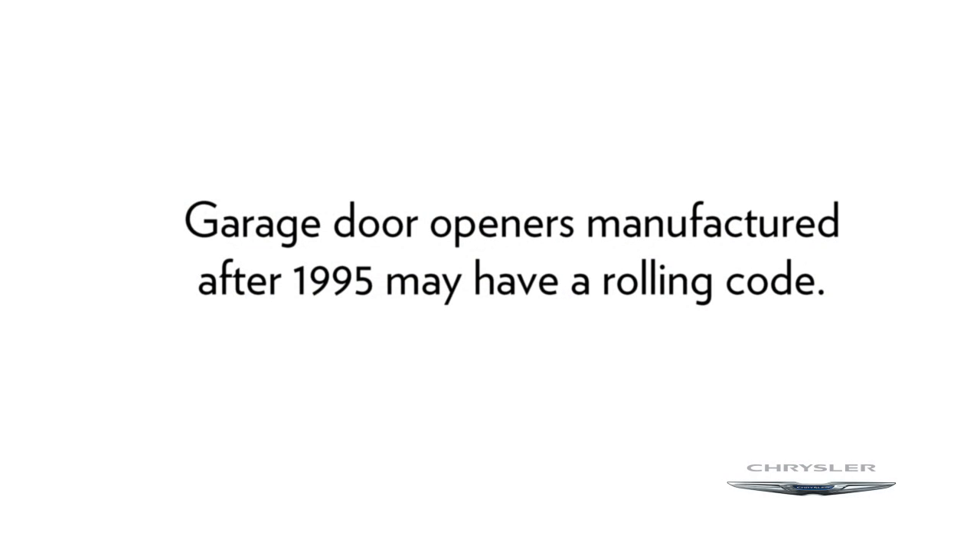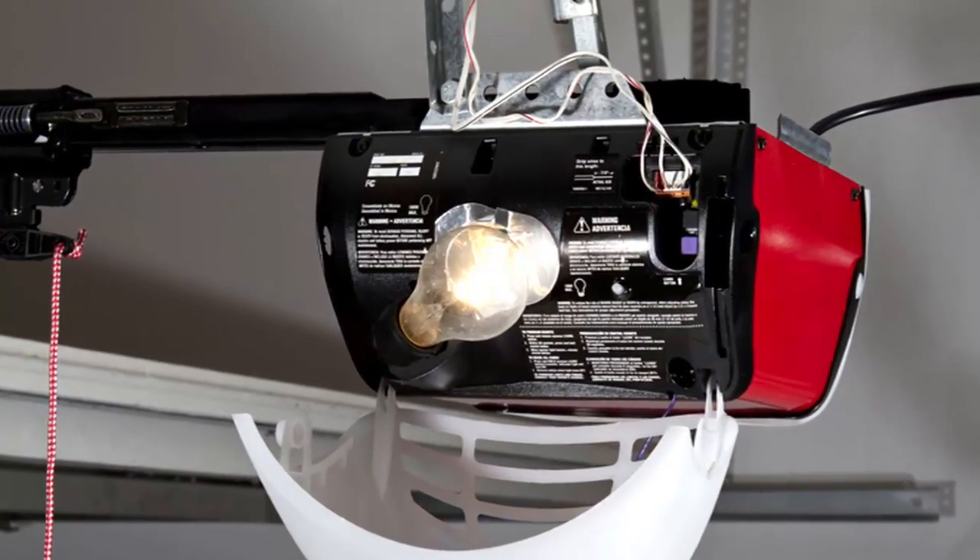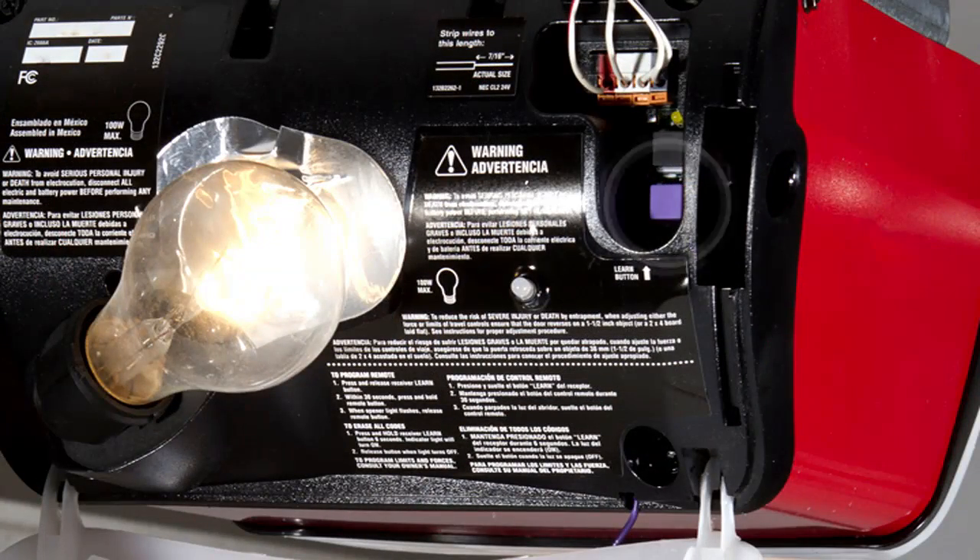If your garage door opener was manufactured after 1995, it may have a rolling code. These garage door openers can be identified by the learn or train button located where the hanging antenna is attached to the garage door opener.